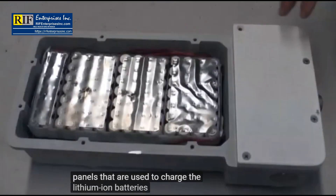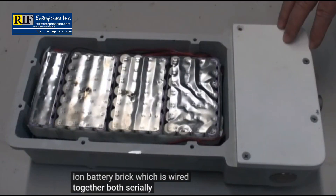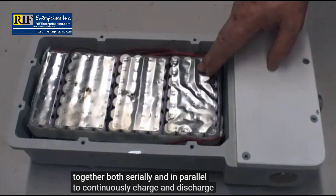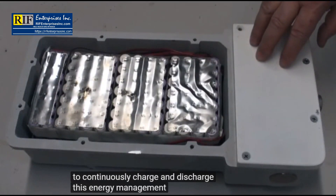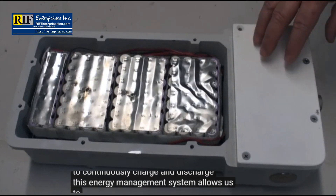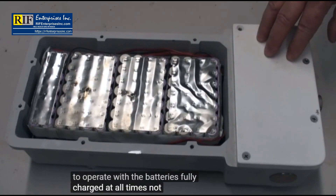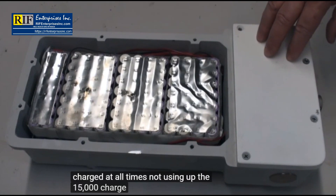This is a lithium-ion battery brick which is wired together both serially and in parallel to continuously charge and discharge. This energy management system allows us to operate with the batteries fully charged at all times, not using up the 15,000 charge-discharge life cycles.